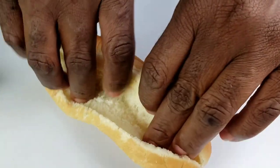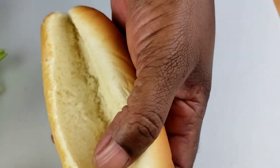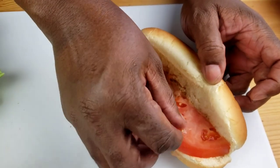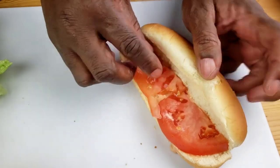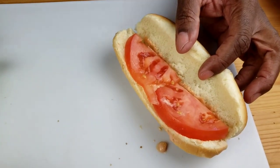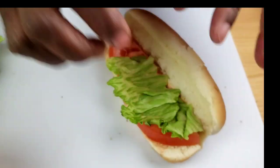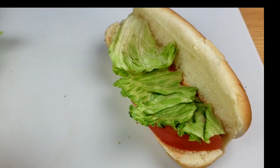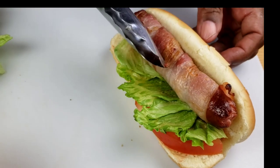Okay, first thing you have to do now, guys, is to open the bun. Then spread Thousand Islands on both sides. Now we're going to place the tomatoes, followed by lettuce. I love the crunchiness on it. Next, we're going to follow with the bacon wrapped hot dog.